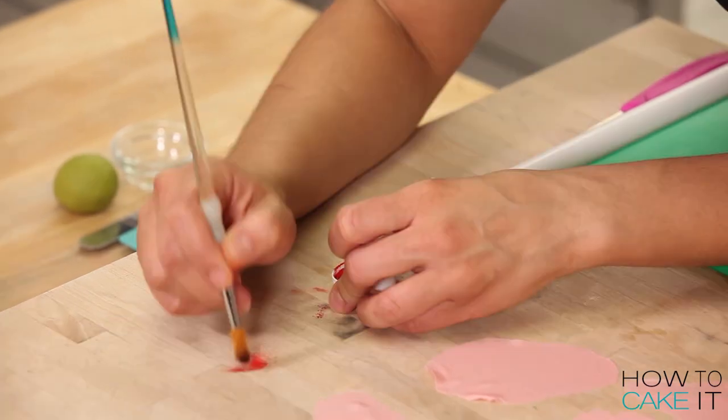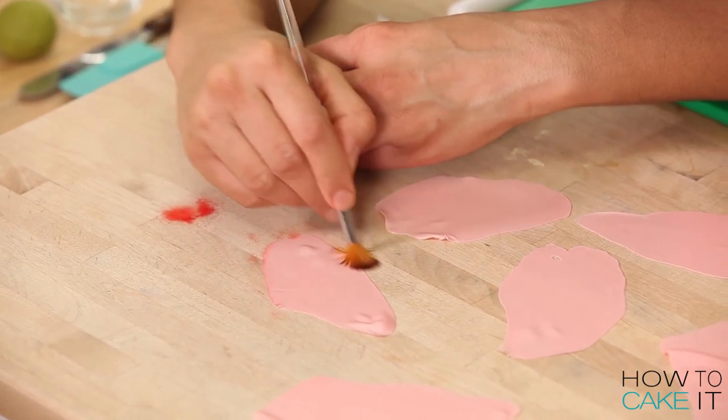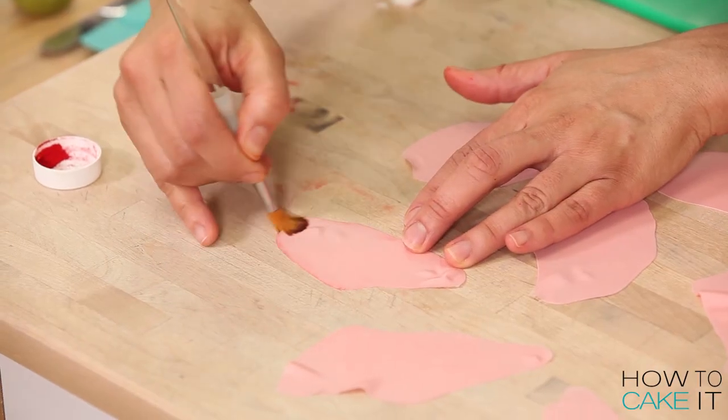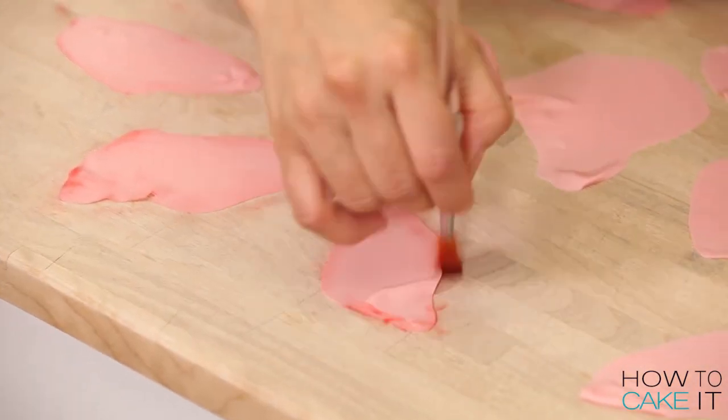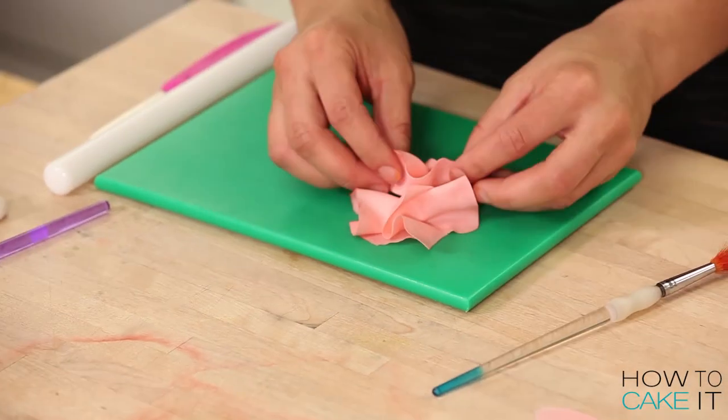I took a little bit of red dust color and just lightly brushed the edges of each piece of ginger. Then I picked them all up and just sort of scrumpled them up into a pile — scrumple being like a softer crumple.